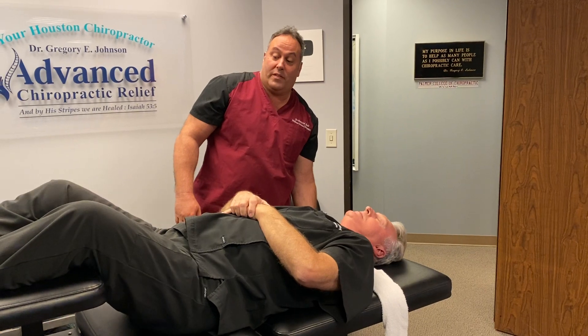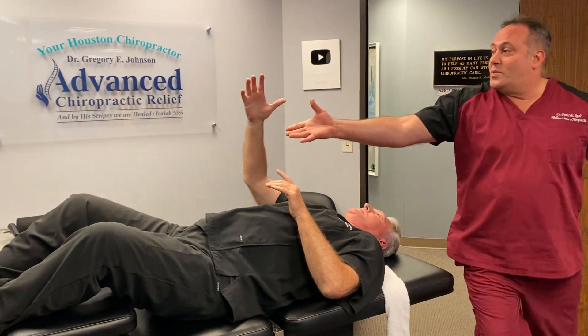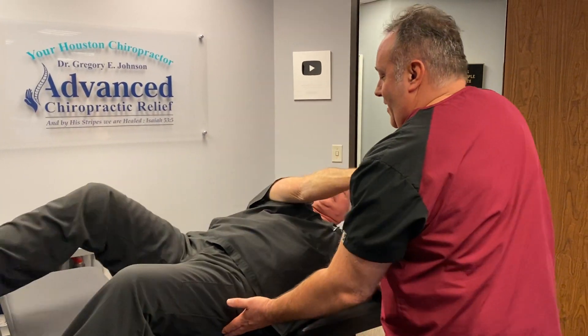We want to make sure you come off the table sideways. That's a good thing to do. Let's go this way. All right, we're going to bring him on his stomach here.